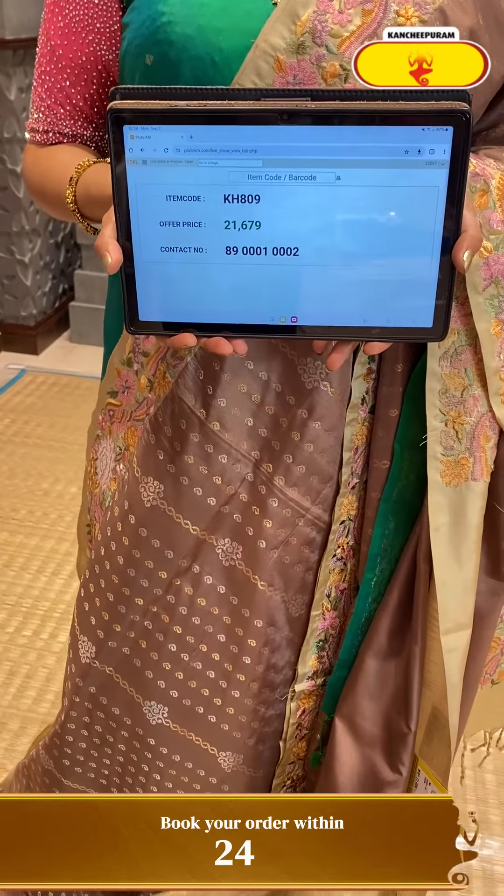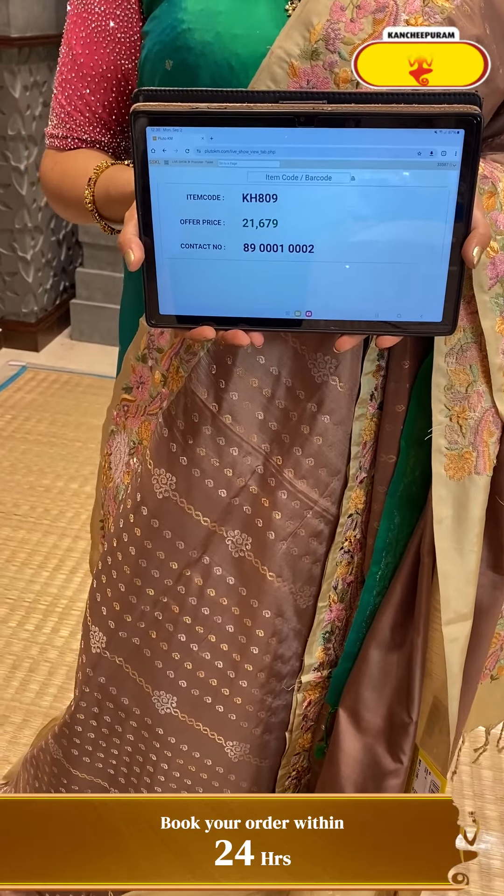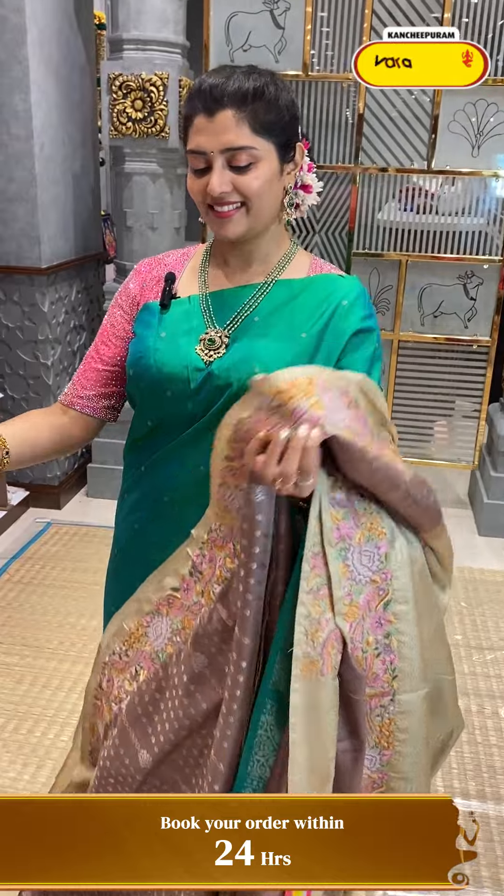KH809 is the code and ₹21,679 is the price.